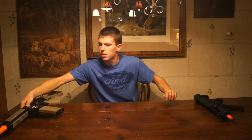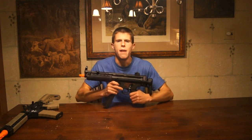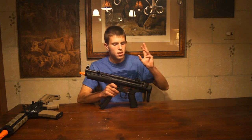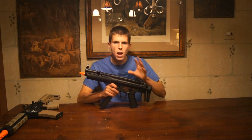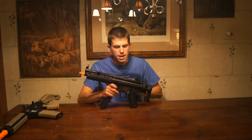Setting that one aside, we come to the AEG that I really don't do many reviews of on my channel — and that will be an MP5. I thought it was kind of funny that I really haven't handled one of these in maybe a year or so. Anyway, this is the Heckler & Koch Umarex-licensed VFC MP5A5 Airsoft AEG.